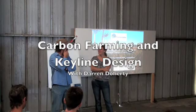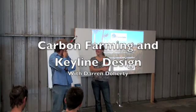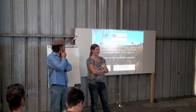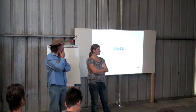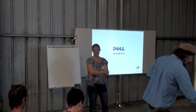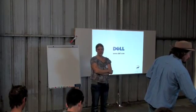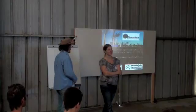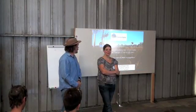This is Darren Doherty from Southeastern Australia. Darren works all over the world in carbon farming and keyline design, which we'll be learning about today. He's been integral in helping start the Marin Carbon Project, which has excellent research on carbon sequestration, and has worked with Aboriginal Australians and many different people around the world. We feel really fortunate to have Darren here at the ranch to share with all of us, and hopefully we can start to implement more of this keyline design. Thanks, Darren.